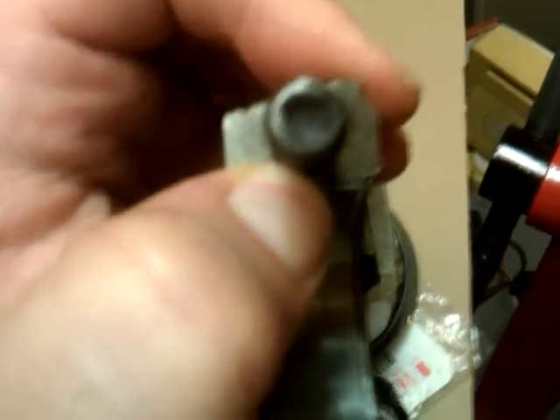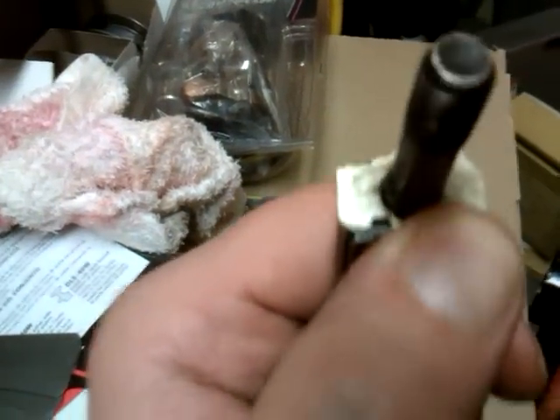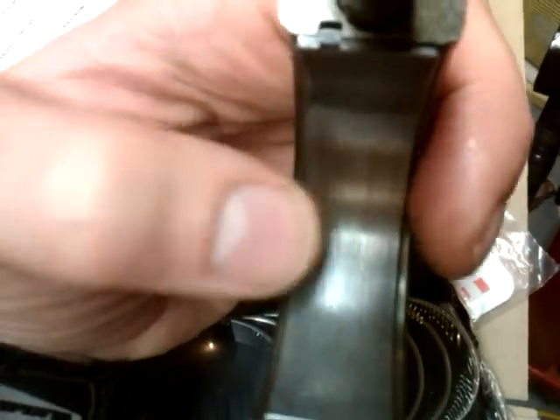Push down until it's in place. Match up both sides — you don't want to push too much. If you went too far, you push it back. Nothing to it. Make sure there's the same clearance on this side as there is on this side.